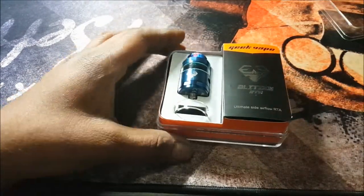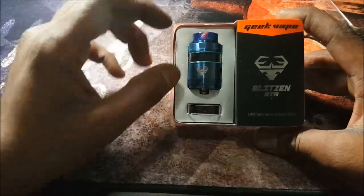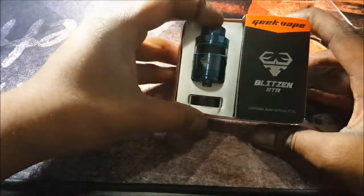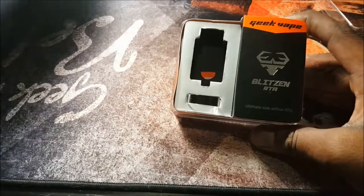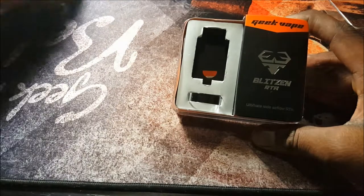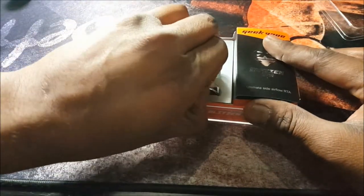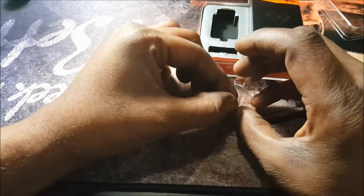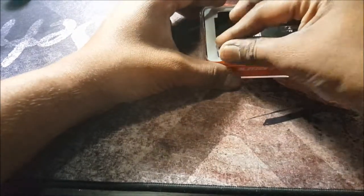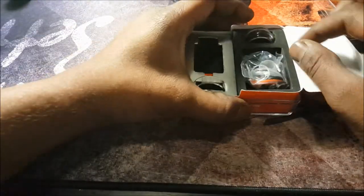Now let's open this up and see what she comes with. First you see the star of the show — the Blitzen RTA by GeekVape. Let's put that aside. You get a spare 2ml glass and also a spare 5ml bubble glass section in here as well.